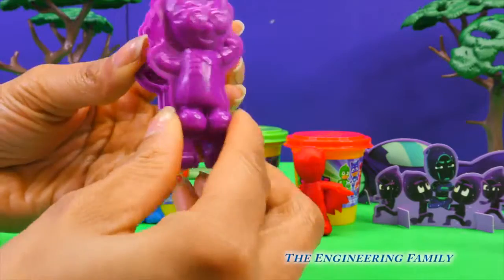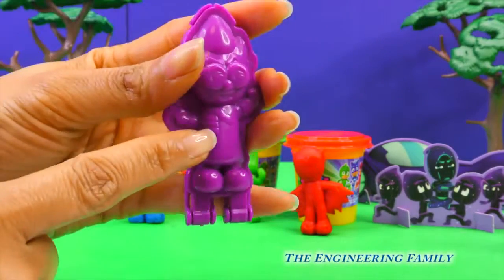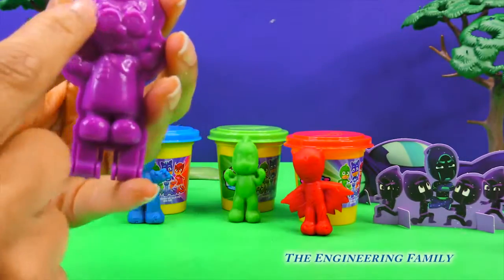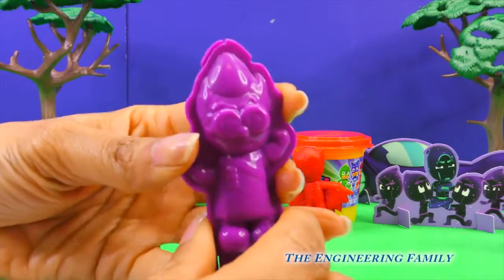Okay, Romeo is going to be made a little bit differently. Remember, Romeo's jacket is white, and then his face is flesh-toned, and then his hair is black. So we'll put three different colors in Romeo.